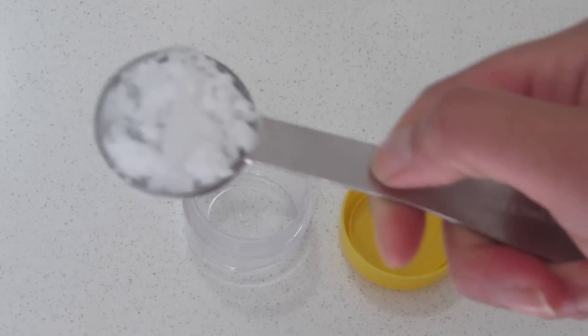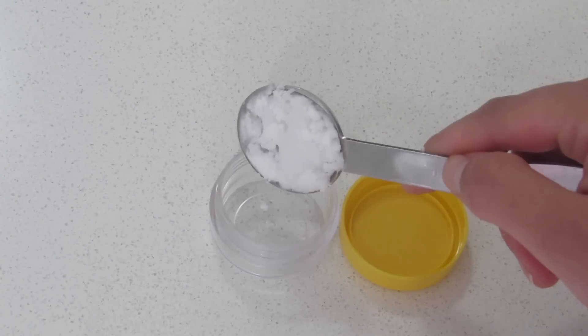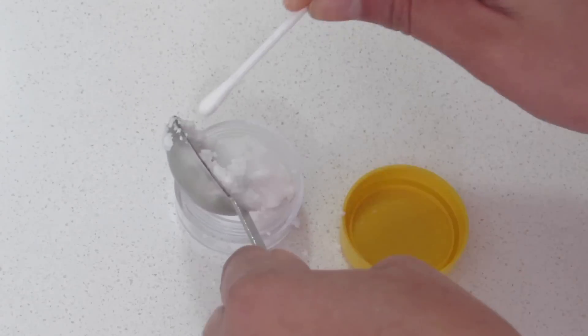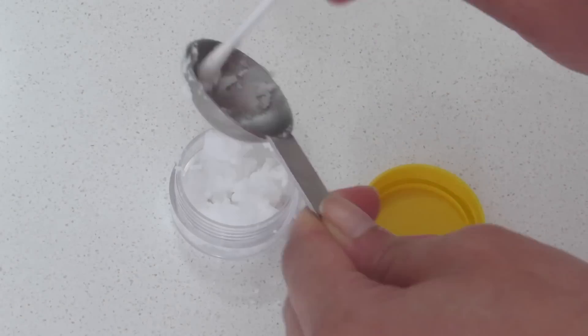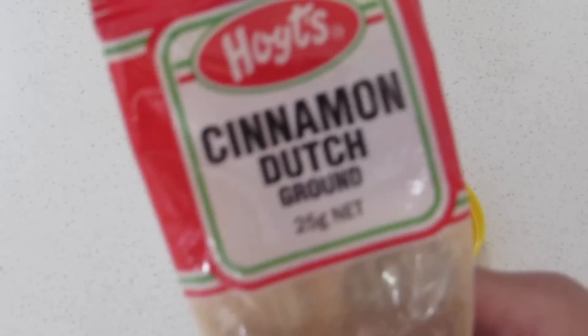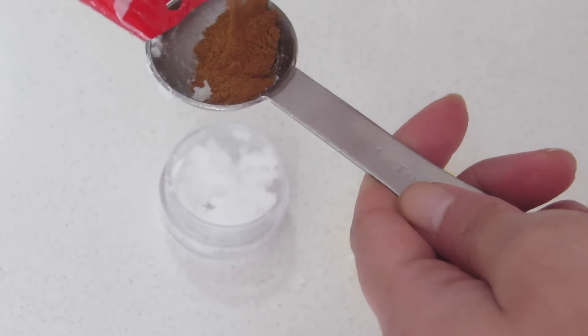Take the empty container and fill it with 1 teaspoon coconut oil, and add 1 teaspoon cinnamon powder as well. My coconut oil is in solid form as it's winter here, but that's alright — it will melt when I mix it with the cinnamon powder.